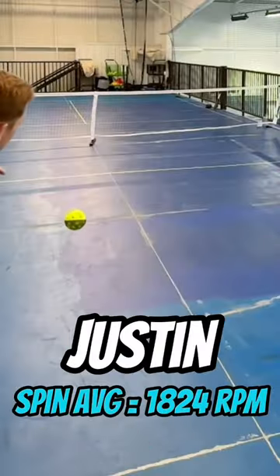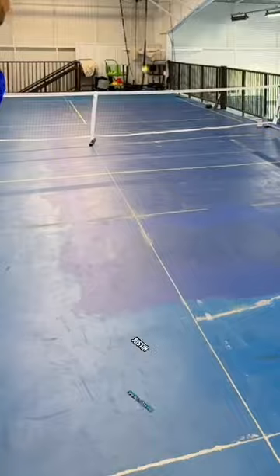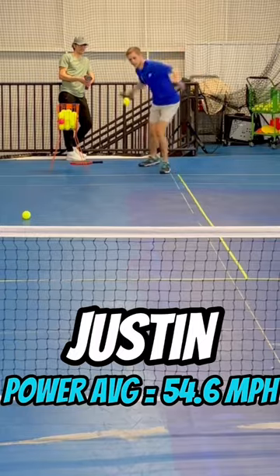We each hit 5 serves with as much spin as we could in order to calculate the revolutions per minute. For it to count, it had to be in. Next, we measured the paddle's power by hitting 5 shots as hard as we could. Let's check the results.